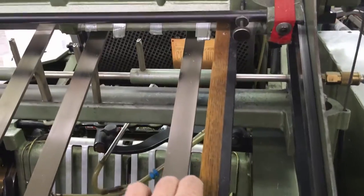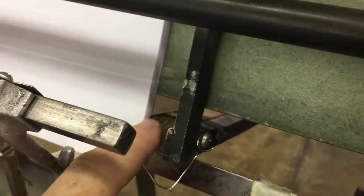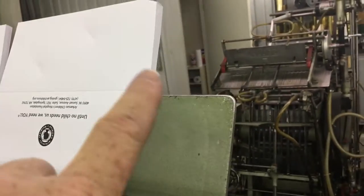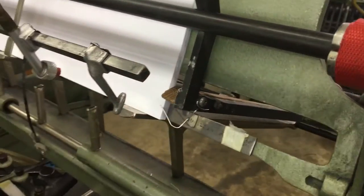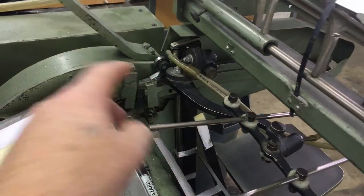It had holes already right here so we just bolted it in. On the lead edge you can see this bevel here, so when it pulls that pocket folder out, your glue tab here hits that and just kind of bounces up and it feeds fine. And of course you need your little bump out thing.